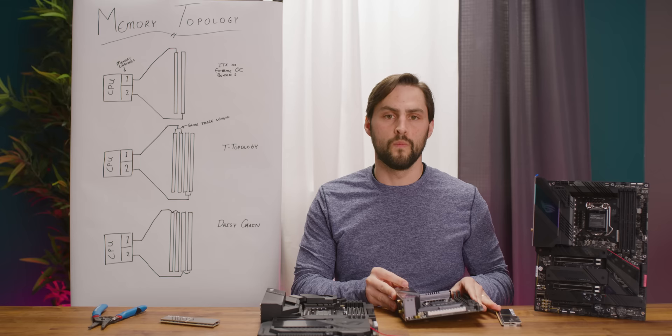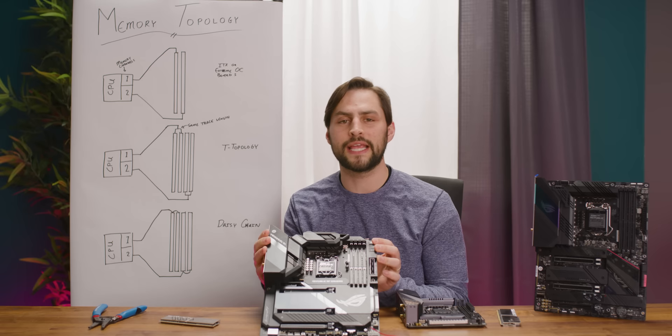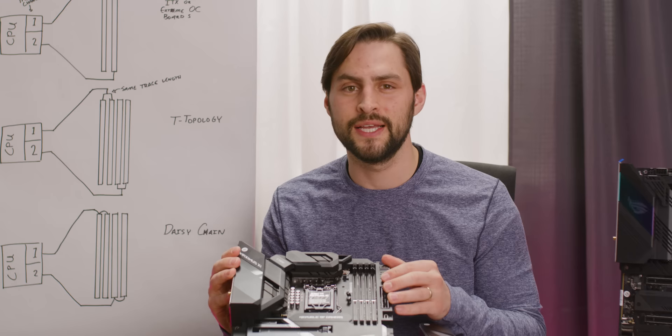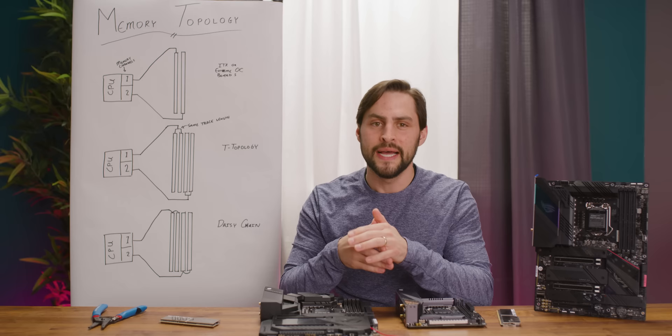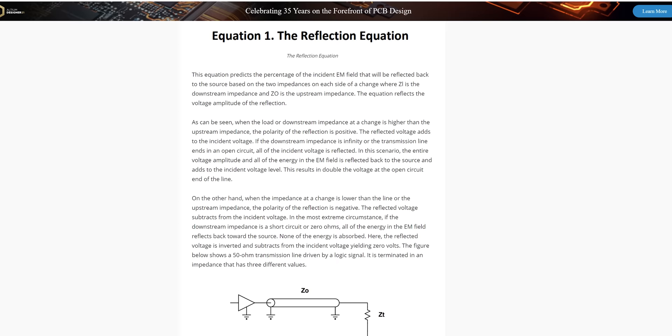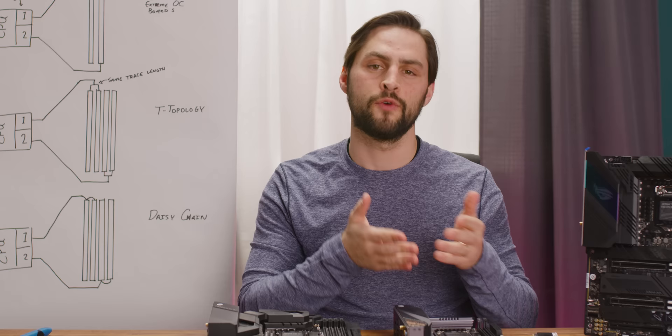Moving on to motherboards with four RAM slots — you have two main options: T-topology and daisy chaining. T-topology is when the traces to each RAM stick on a channel are the same length, which can be great for running all four slots at relatively high speeds. But if pure speed is what you're after, daisy chaining is the way to go. With a daisy chain motherboard, the traces basically go to one slot and then continue on to the next one. This can cause speeds to be lower when all four slots are used, since the timing differences between the two sticks has to be figured out by the controller. But with only two sticks, you can run them at nearly the same speed as if there are only two slots. If an electric signal goes through a wire and the wire suddenly ends with nothing connected to it, the signal can reflect back, creating noise in the circuit.